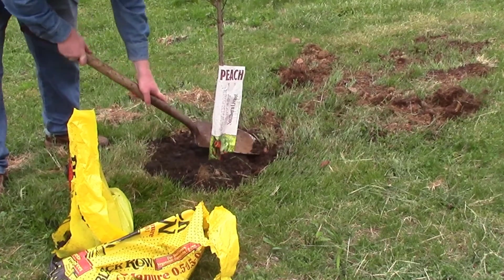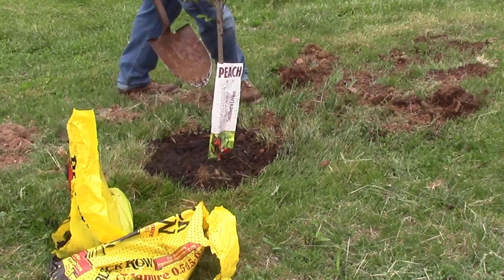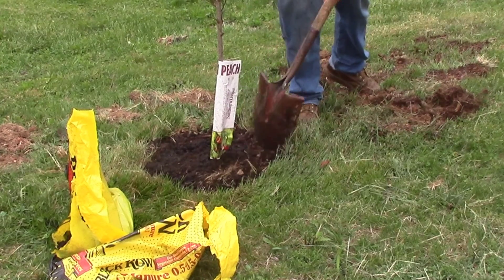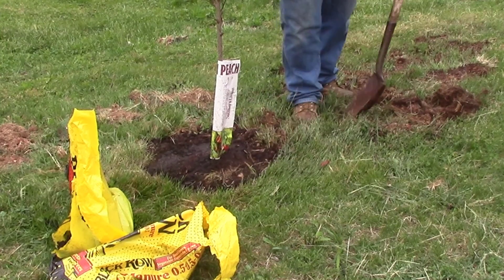Going back and just lightly tapping that down on top where I put some of that black cow again — just trying to pack it lightly, make sure it's not going to immediately wash away when it's loose like that. It helps quite a bit with erosion, especially on a steep hillside like this.